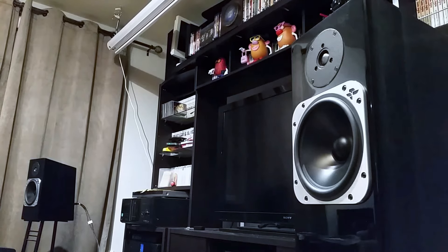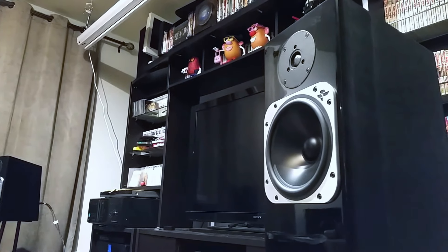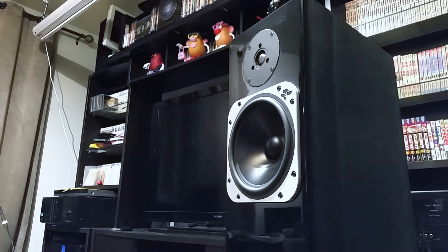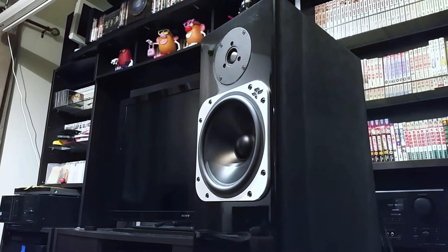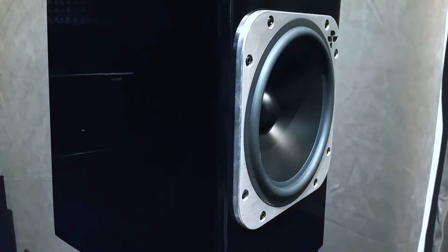Now I'm usually not a big fan of bookshelf speakers — I like full range sound — but the Element series is actually quite expensive. Their top-end speaker is about $12,000 and they're relatively new to the market, so it's hard to find them on the used market at a very good price. I was curious about the Torrent driver, so when I got a chance to pick up a bookshelf speaker, I just grabbed it.